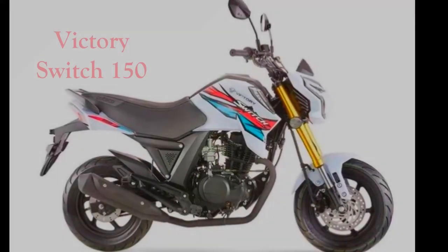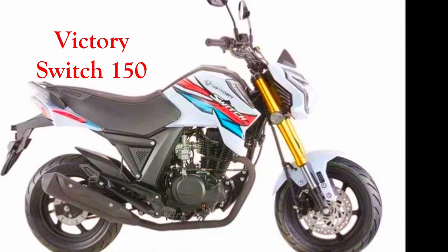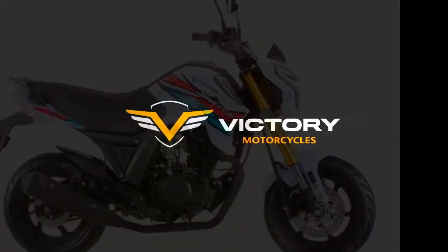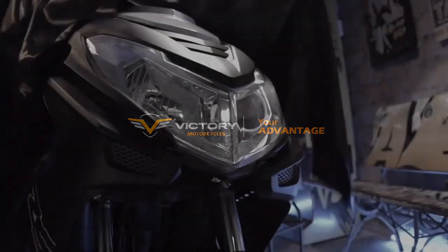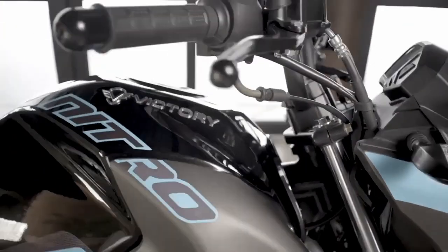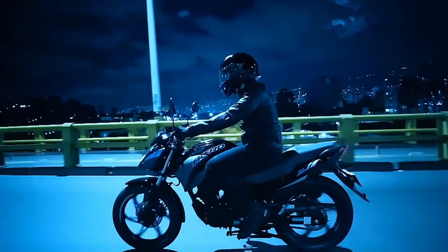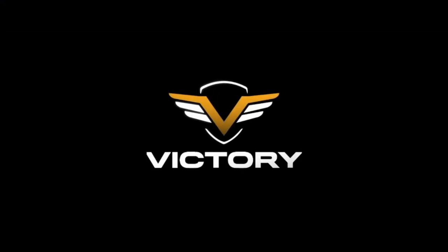Como lo pone en el título, hoy venimos con esta pequeña, la Switch 150 de Victory. Como ya le habíamos hablado, Victory es una submarca algo nueva de Auteco, la cual tiene propuestas en diferentes segmentos con motos que traen diferentes prestaciones y novedades en sus diseños, con cualidades un tanto diferentes a lo que ya teníamos en el mercado. Recientemente vi las características que tiene para ofrecer y la verdad es que hay muchísimas cosas para mencionar y analizar en esta moto. Así que comencemos.